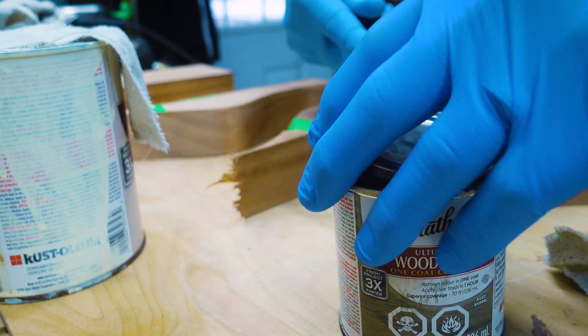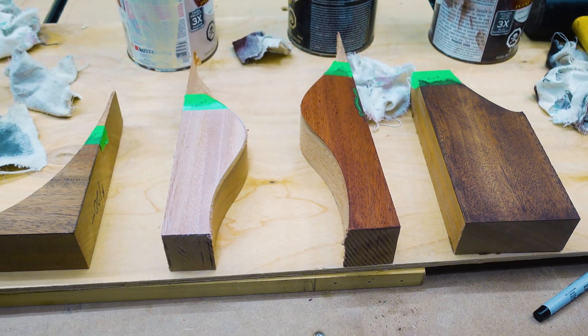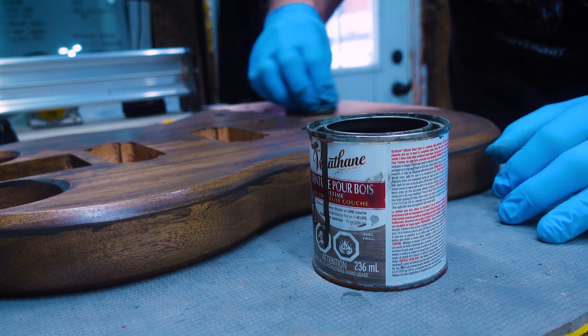Now on to stain. I debated if I wanted to leave this thing natural or stain it — clearly, I decided to stain it. I busted out some test pieces of the mahogany and decided I like this aged barrel stain the best. After sanding, filling, and cleaning off the body, I applied the stain with a rag, let it sit for a couple of minutes, and wiped off the excess.